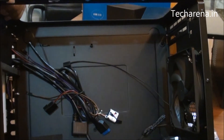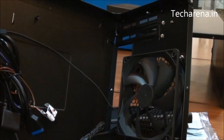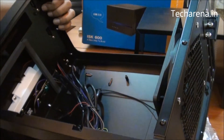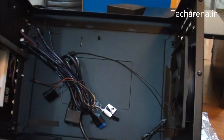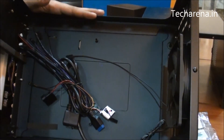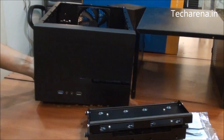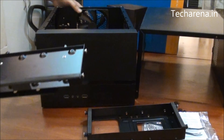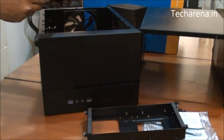This is the internal part of the Antec ISK600. It comes with a single 120mm fan. Most things are quite common to other mini ITX cases — the only difference is that you can place this case horizontally on a desk and it will consume very little space.